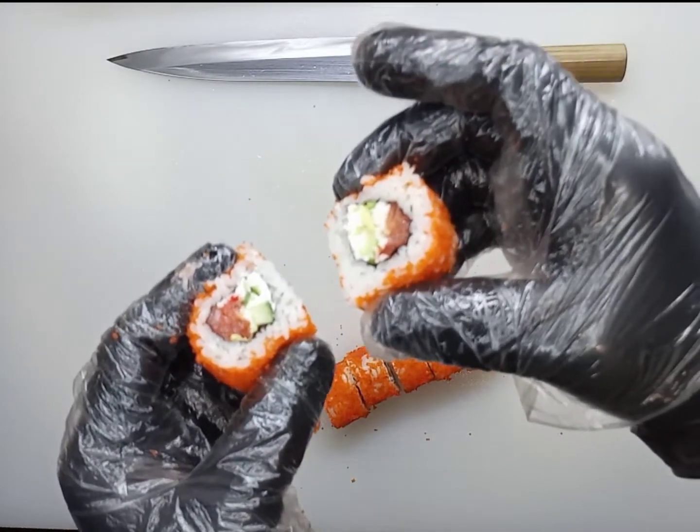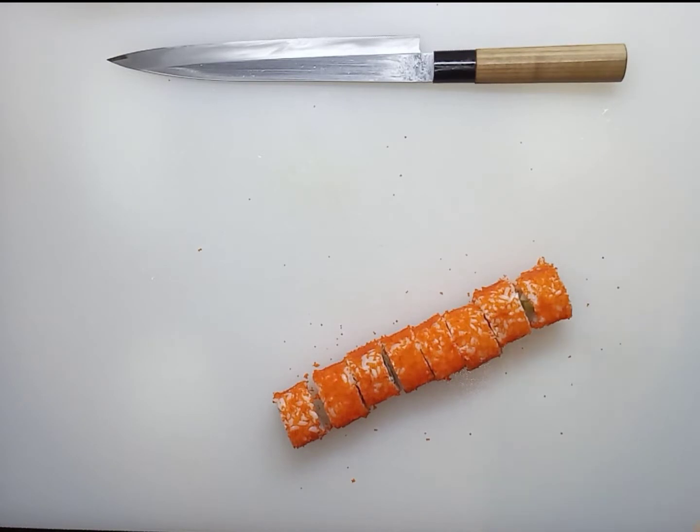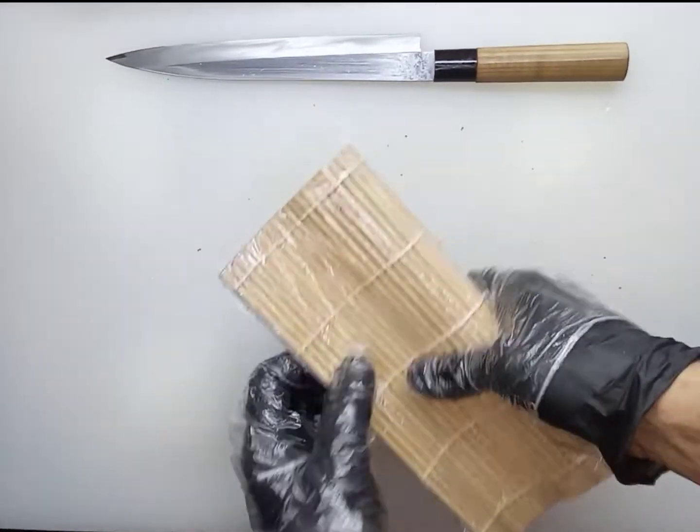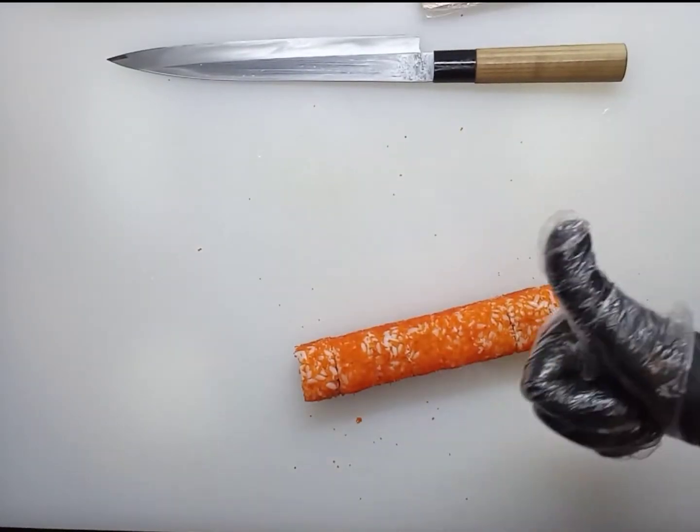Pay attention to how the filling looks inside the roll — the filling is on the inside, with rice wrapped around it in a circle everywhere. Do as we do and you will succeed too. If you have any questions, write to us — we will be happy to answer. Please subscribe!